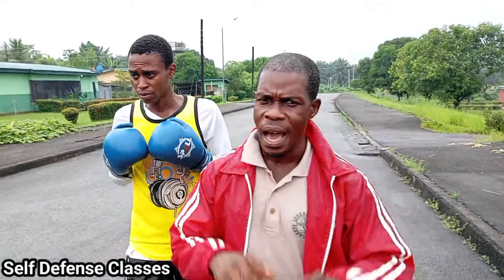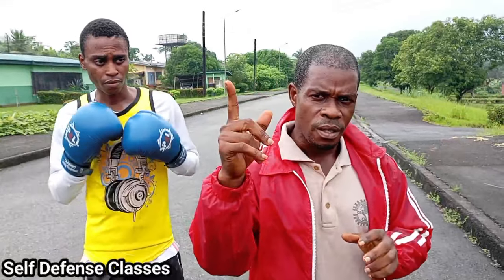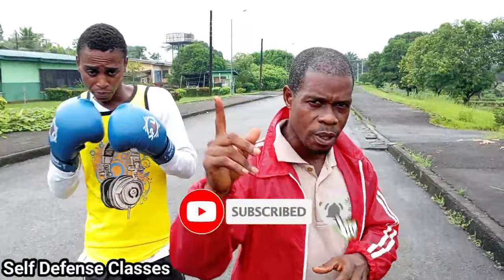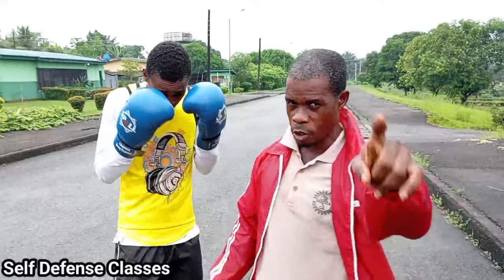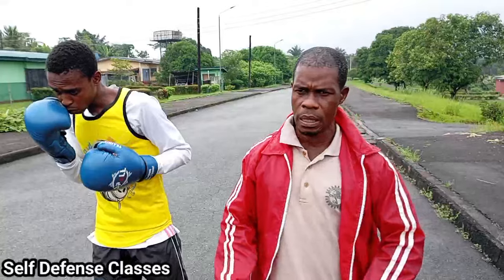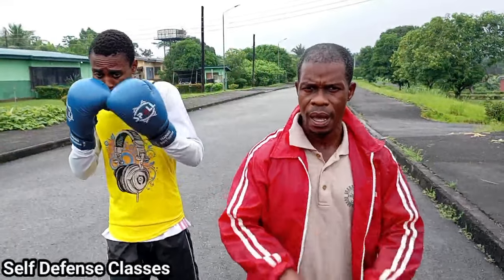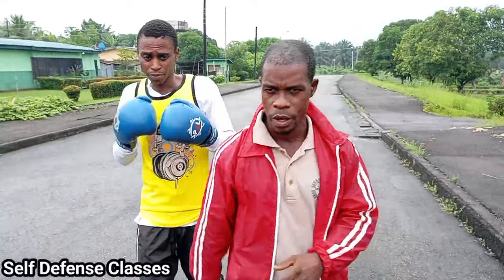But before then, I will quickly remind our first-timers: please do subscribe, hit the bell, and leave your comment. Also, don't forget to watch the video to the end. And for our already-subscribed viewers, we keep telling you thank you — continue to watch our videos to the end; that's where you'll be able to understand exactly what we're trying to showcase.